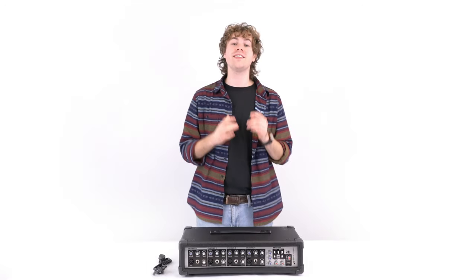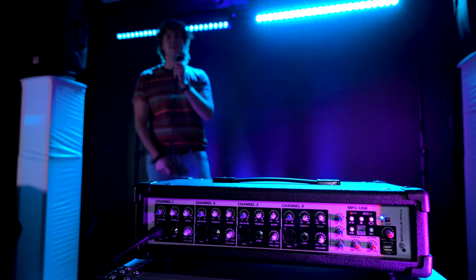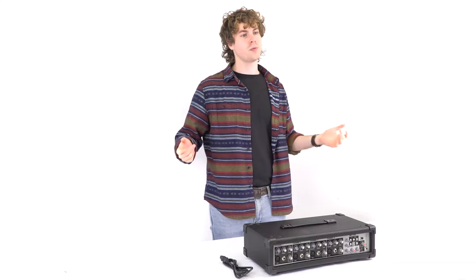Hey guys, Perry from Rockville here. Today I'm going to teach you how to set up your RPM 45 powered mixer. This mixer is perfect for live performances, band rehearsals, DJ events, houses of worship, karaoke, and much more.